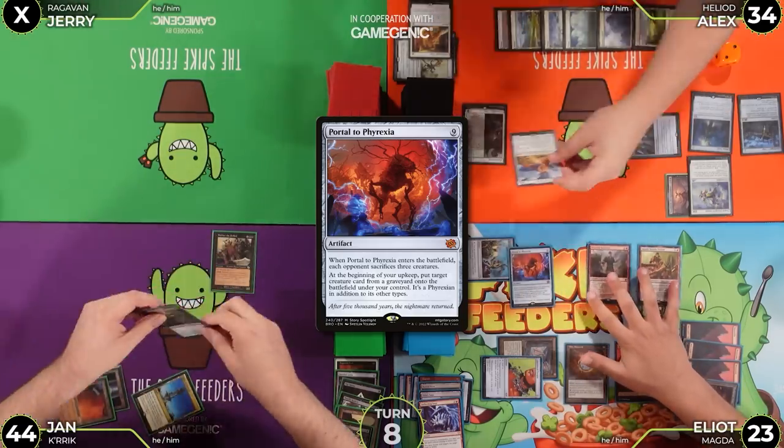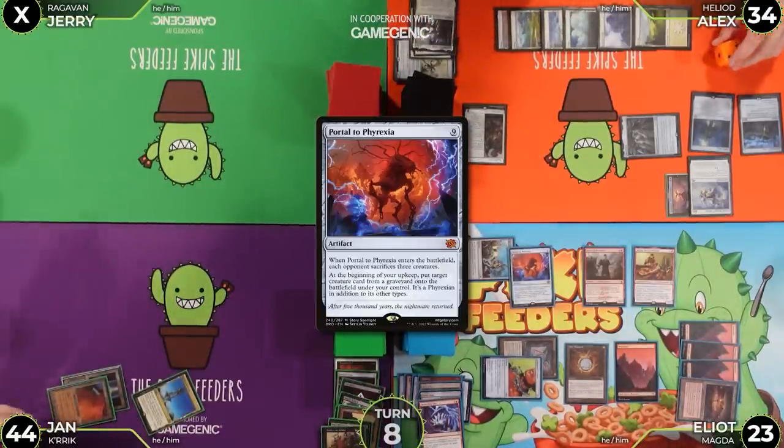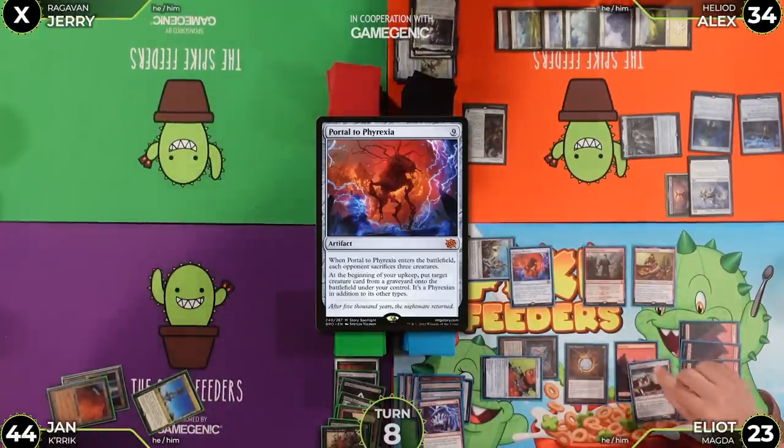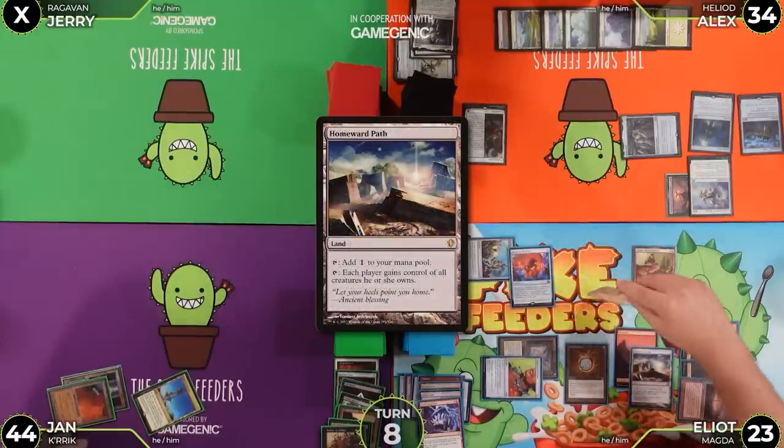Elliot is dead — no creatures to sacrifice. Jerry jokes this is the one time being dead matters. Jan plays Homeward Path as his land for turn and attacks Jan for one, going to 43.